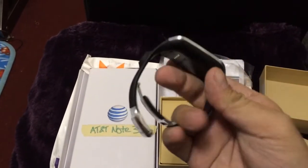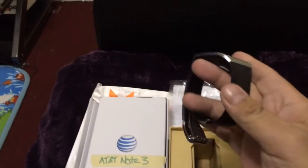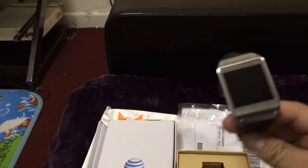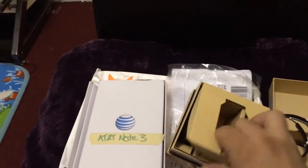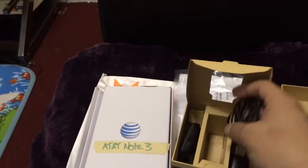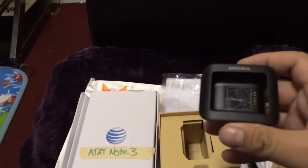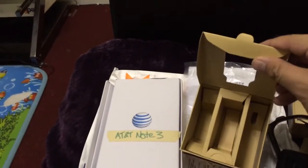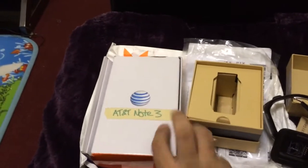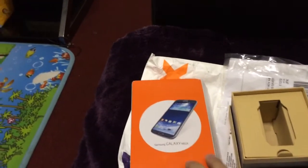It's the smartwatch from Samsung. I'm looking forward to trialing this out — I tested this device back when it was launched at Times Square, New York. This I believe is the syncing case or charging case. It was supposed to come with the Galaxy Note 3, but for some reason it's in a Galaxy Mega box. Let's open it.